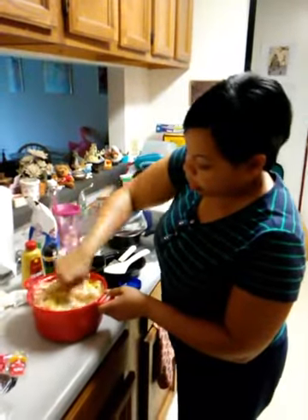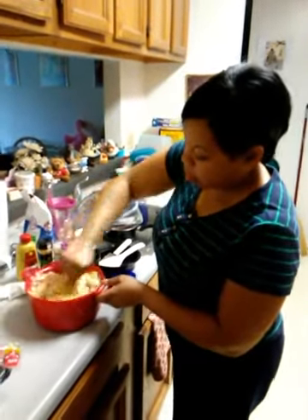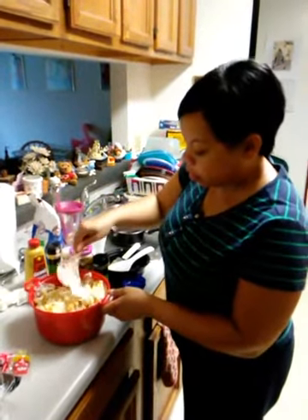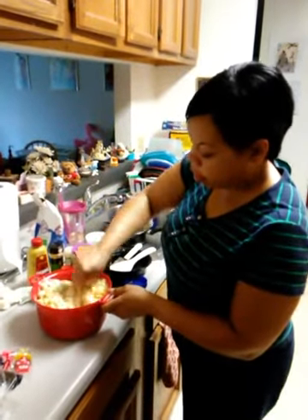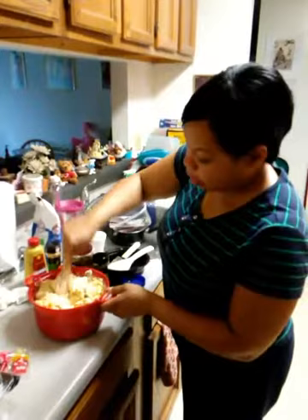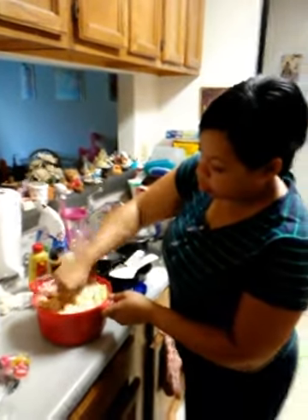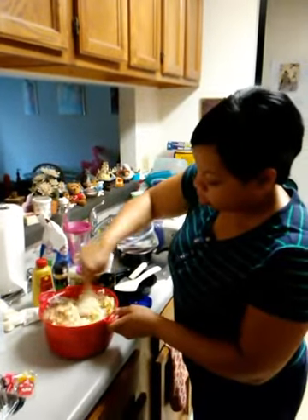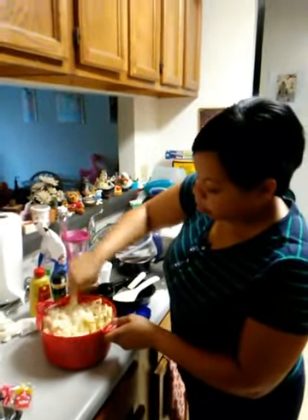I think I got enough mayonnaise in there, and if I didn't put enough seasoning in there — which I think I did — everybody can add their own on their own plate. I just don't want to make it too salty or too sweet, but it should be good.